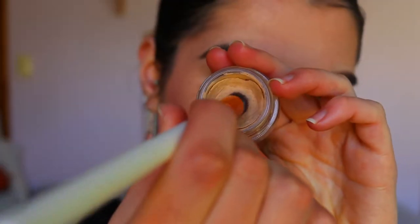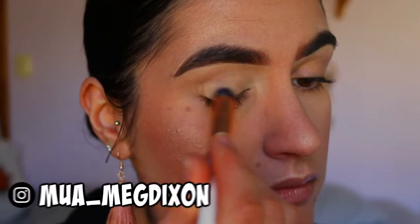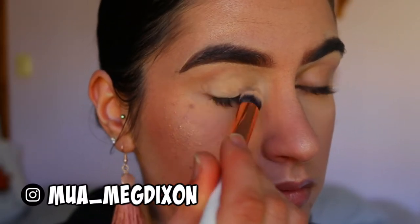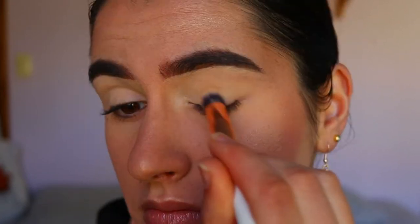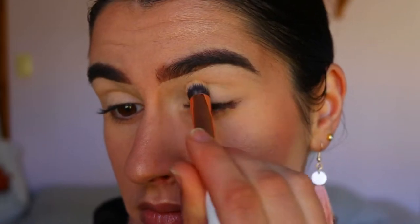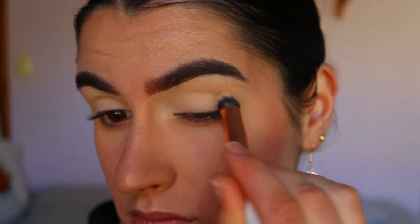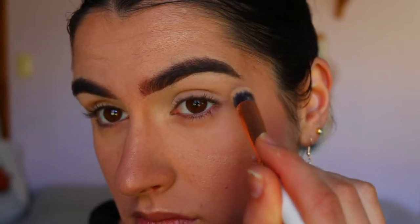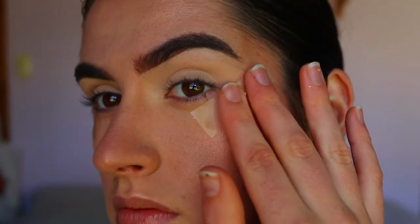Hello, my loves! To begin this eye look, I'm going in with my MAC Soft Doga Paint Pot — my classic go-to, my ride or die. I'm applying it with an Eigshow large crease brush all over the lid and up toward the brow bone to neutralize the eyelid area, so there's no veins or redness showing through. This allows the eyeshadows to show up really pigmented and true to color.